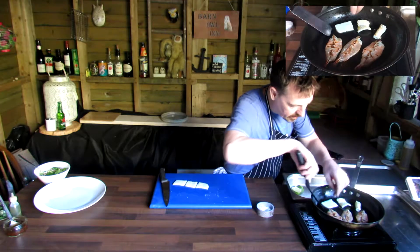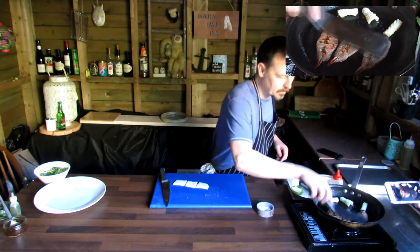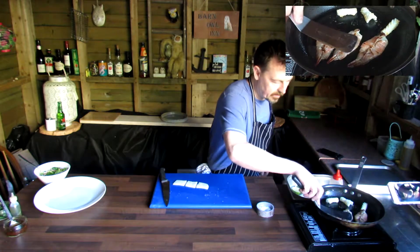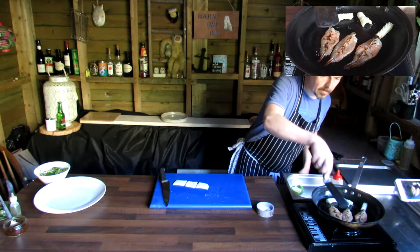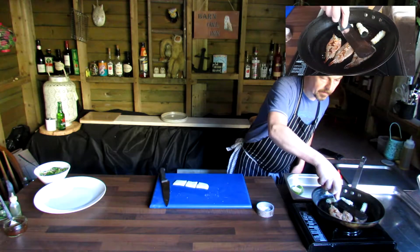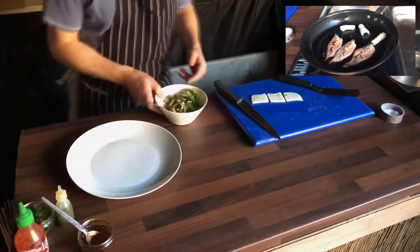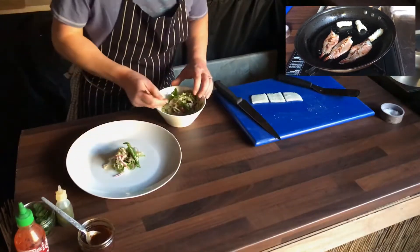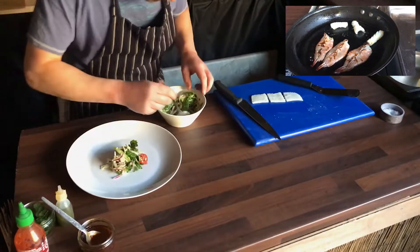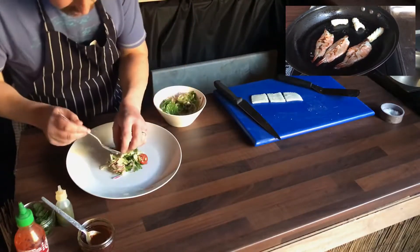As we flip them over, they're going to curl up themselves. Just press these down if you need to. Nice, it's done. Then we've got a little Asian salad here with mixed vegetables — anything you'll find in the fridge really. Slice the vegetables, just dressed with a little bit of sesame seasoning and lime juice.